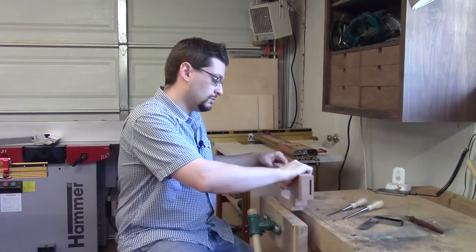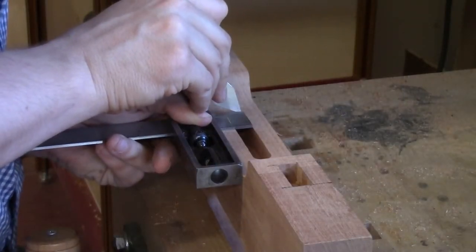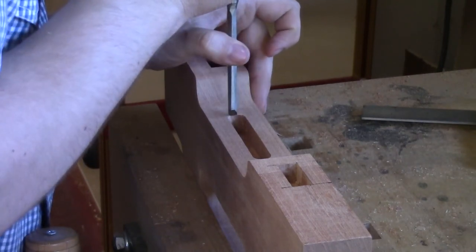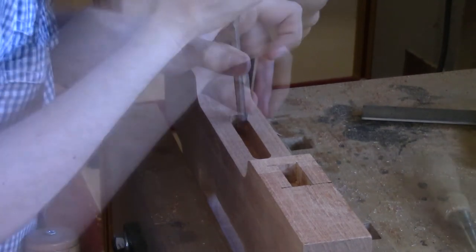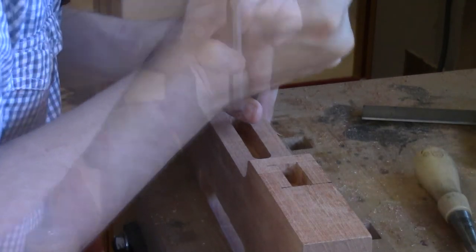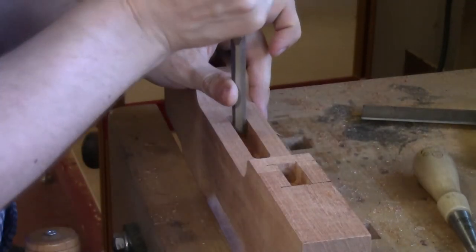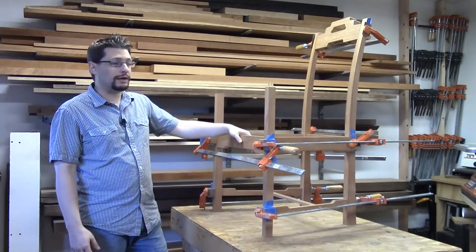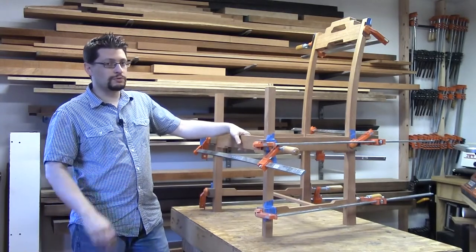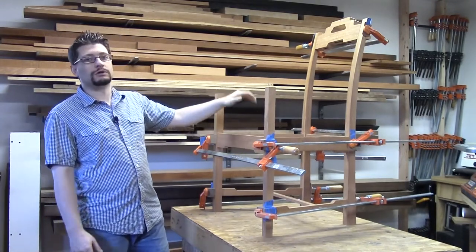We've got one last thing to do in this step and that's to square up the center back slat mortise - just like before we're going to do the exact same thing. Our crest rail looks great and the pattern routing went off flawlessly.